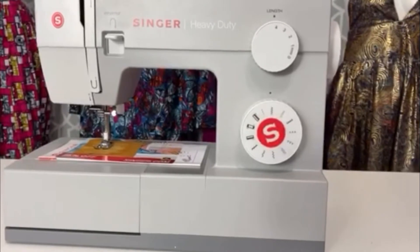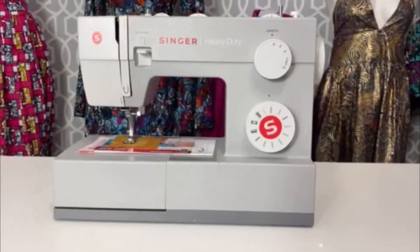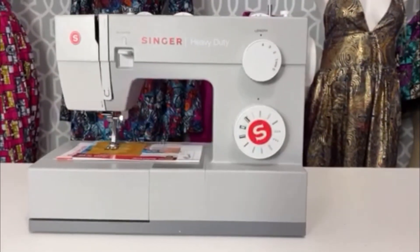Like I said, this particular machine is solely for making wigs. I'll probably also use it for making clutches and everything — but this is just a quick overview.